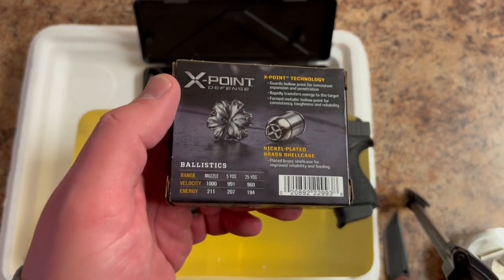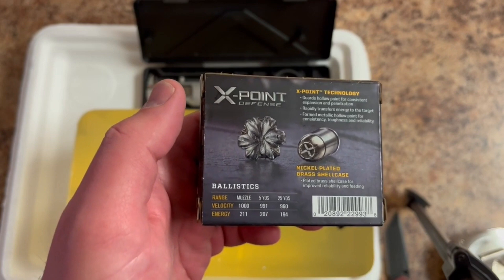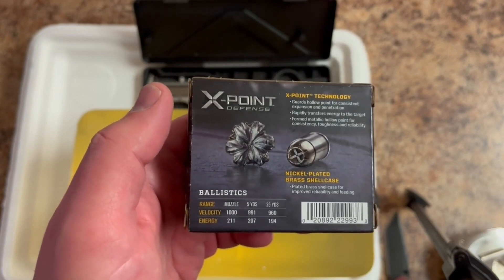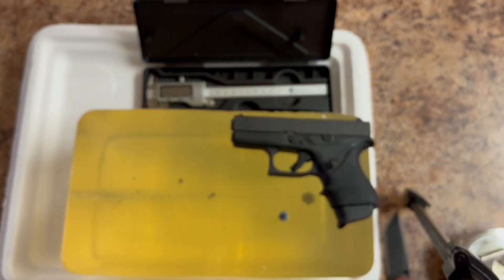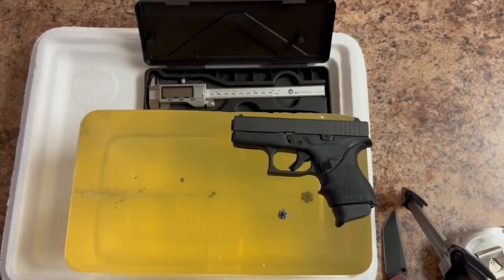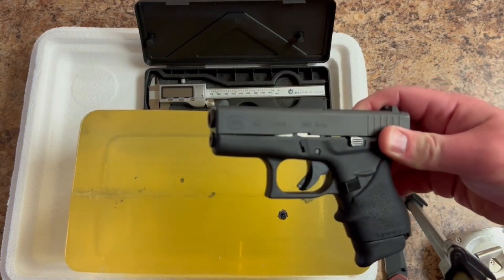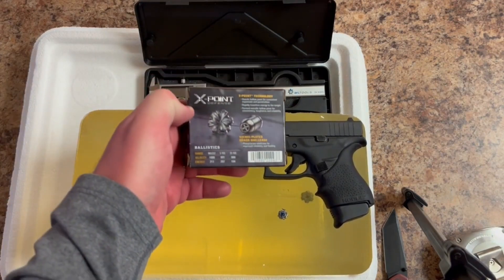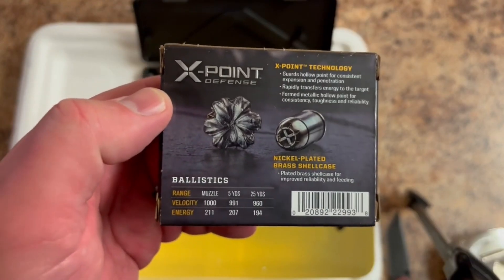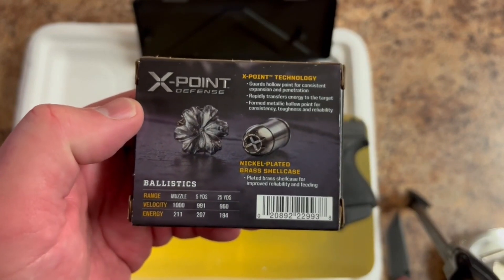Comparing the stats we got from the chronograph with the stats on the back of the box: the expected muzzle velocity is 1000 feet per second — I assume that's out of a 4-inch test barrel. The G42, of course, has a 3.25-inch barrel, roughly. But that is about a half an inch longer than any other .380 I have used on this channel. We did get pretty comparable results, not quite a thousand feet per second, but pretty good, honestly.